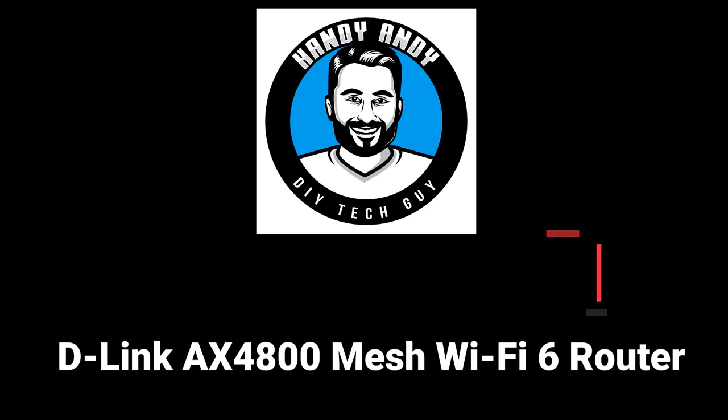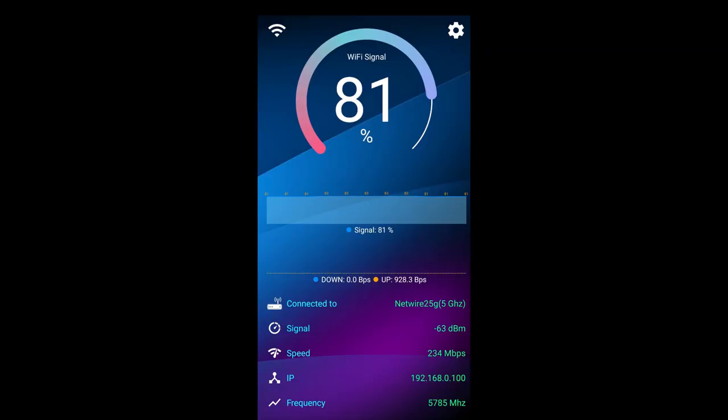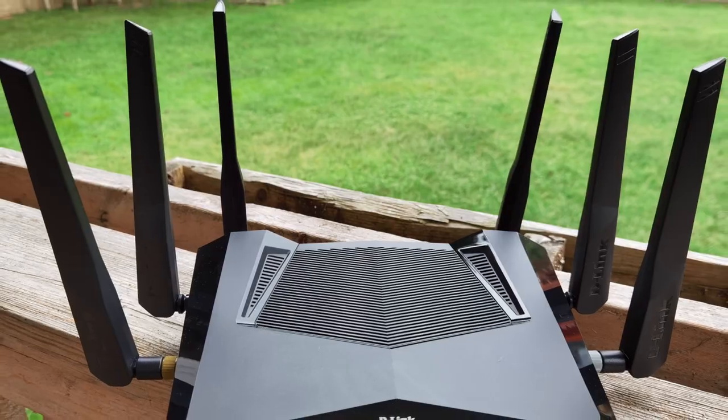Now let's talk about performance. I installed the AX4800 in my living room and used an app to measure Wi-Fi signal strength. Right beside the router I was getting 99 signal strength. Moving to my home studio, which is farther away, I was getting in the 80s — really impressive. Comparing to the entry-level D-Link Wi-Fi 6 router, the AX1500, I was only getting 55 there, and that router has four antennas versus this one's six.